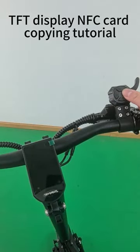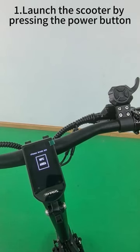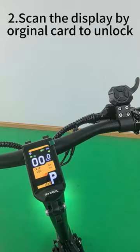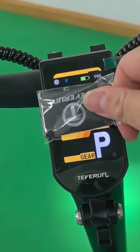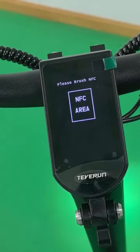TFT display NFC card copying tutorial. Step one: launch the scooter by pressing the power button. Step two: scan the display with the original card to unlock. Step three: place the original card in the middle of the display for about five seconds to enter copy mode.